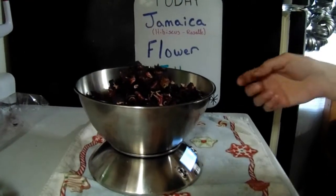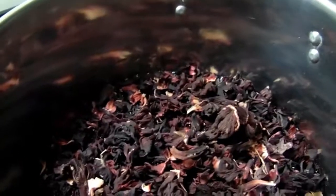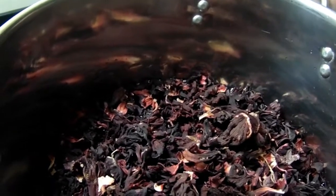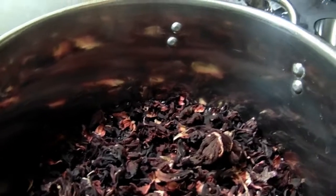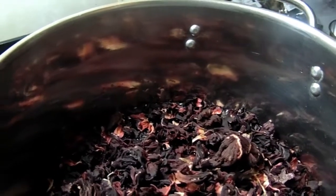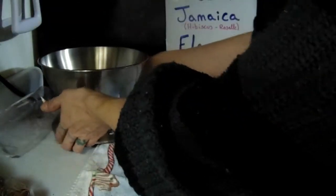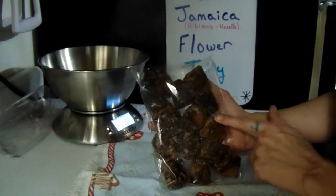Then I have 12 cups of water. All I do is dump it in and boil it — it'll boil down to about 9 to 10 cups of water, and we boil it for about two hours. That's all there is to getting the juice, essentially the tea, that we're going to be making our jelly out of.